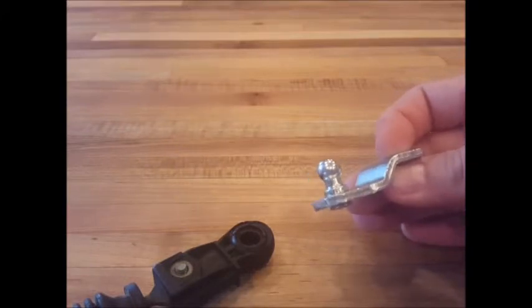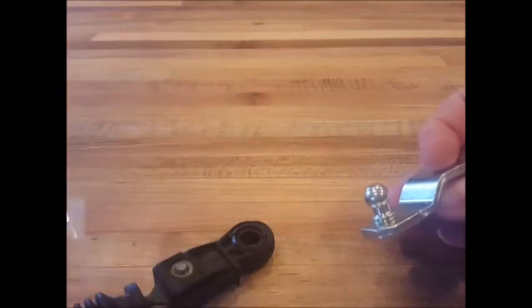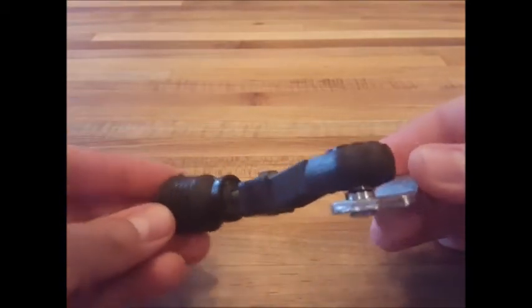Use a small amount of the included grease on the transmission lever bulk, and snap the cable into place. And that's it — you're done. Thanks for watching.